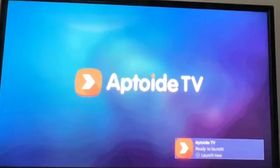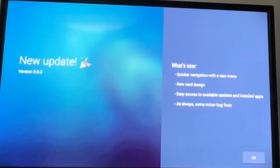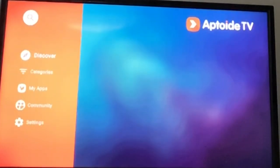Once it's done installing, it's going to say 'App installed'. You want to go down all the way to Open — make sure it's on Open. It should bring you to the screen.